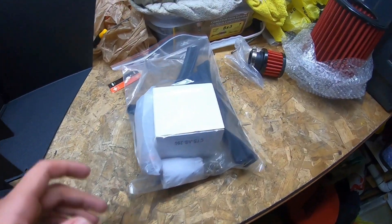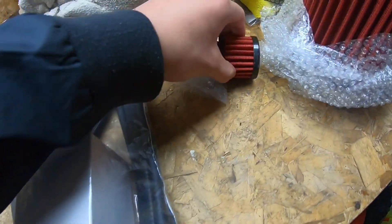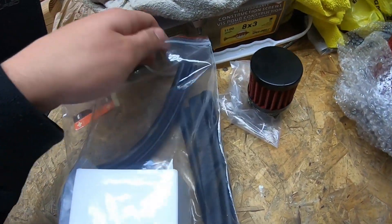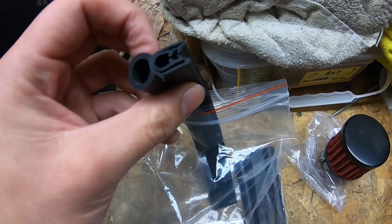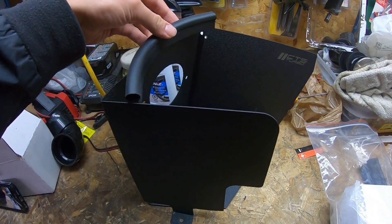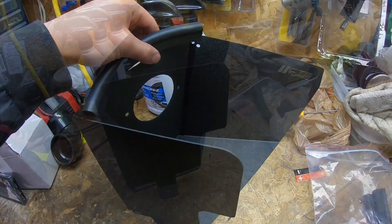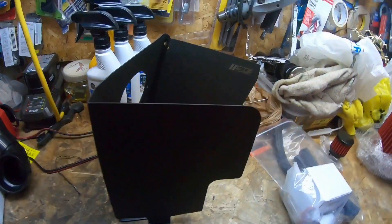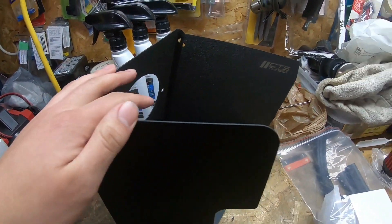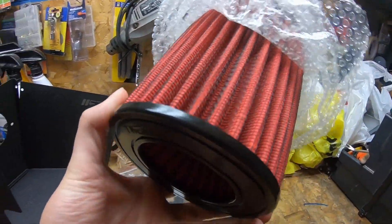In this bag they gave us an extra small filter, and they also gave you this weather stripping. The weather stripping just goes right on each edge up top to deflect as much heat as possible. That's pretty much everything in the intake kit — I can't wait to hear how it sounds. Let's get to the install now.